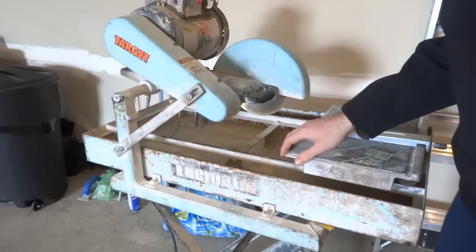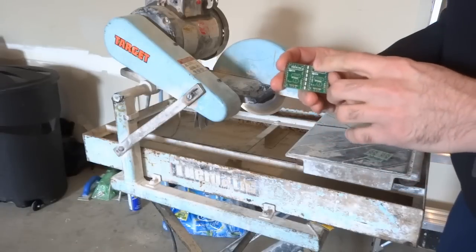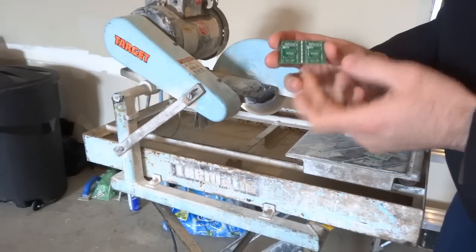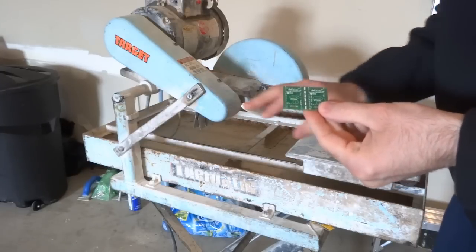And this turns out to be the perfect tool to cut straight-line PCBs. This is FR4, it's fiberglass, so the tile saw should be able to handle this without a problem.